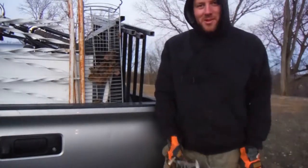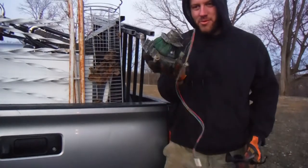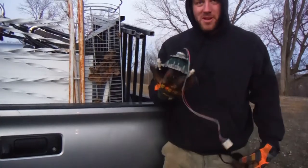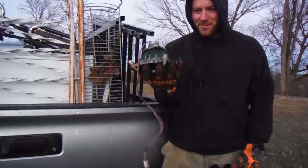I wanted to remake a video about how to take apart these things, mostly because the video I made before is painfully difficult to watch. Now I've got a tripod and I'm getting better at the video stuff, so we're going to take a look at what we got here.